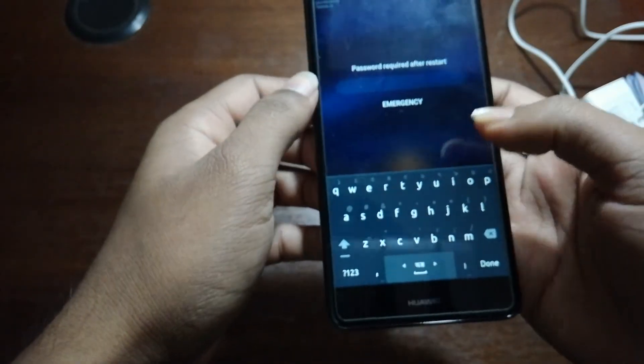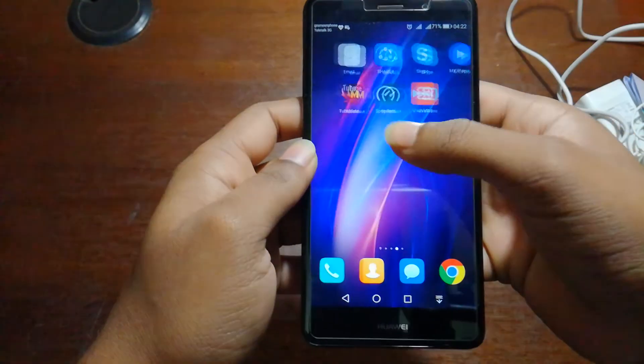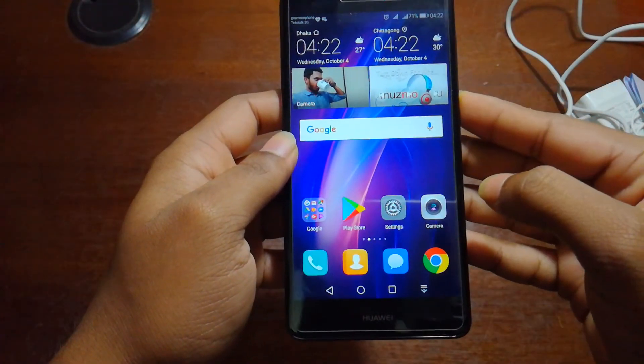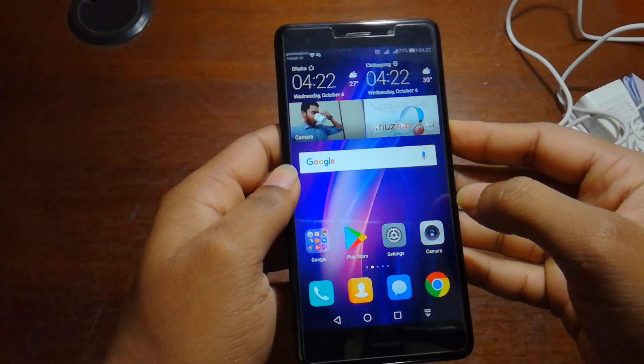There it is — the fingerprint is set up. So guys, this is the phone. I'll see you again soon. Thanks for watching, bye-bye!